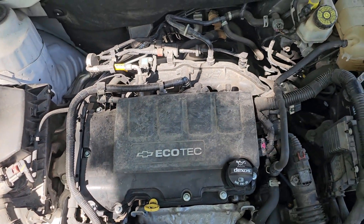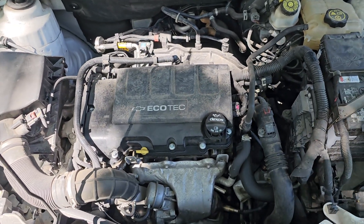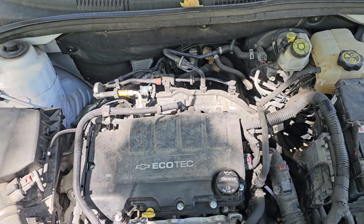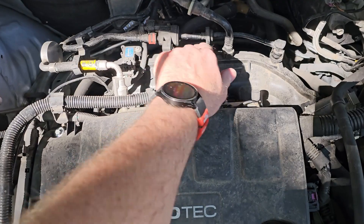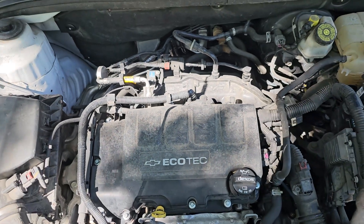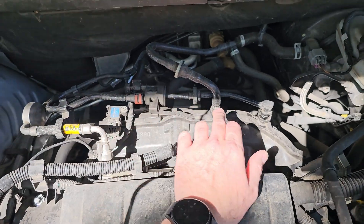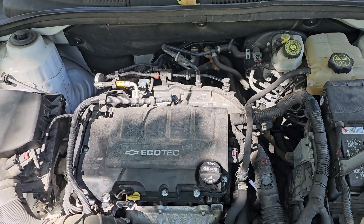Today we're talking about a new check engine light related to the evap system as well as a small vacuum leak. Here is the solenoid for the purge, which threw a check engine light P0496 — the high side of the valve is actually bad. So we'll be taking this off, disconnecting these lines, and replacing it with a brand new part. The minor vacuum leak comes because this is not properly metering air and fuel vapor, so it's always open, which causes a vacuum leak. Hopefully we'll be able to fix both those codes with just a little bit of work.